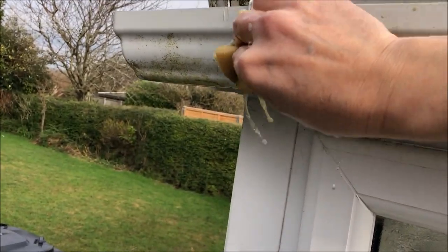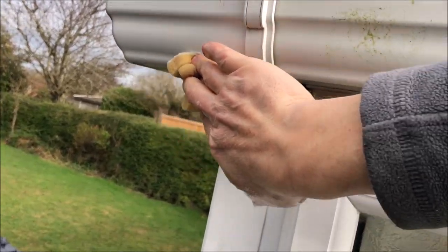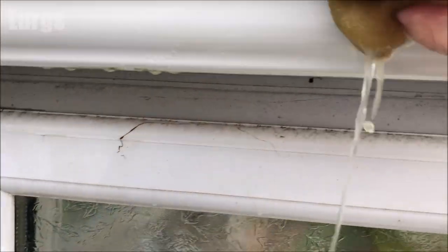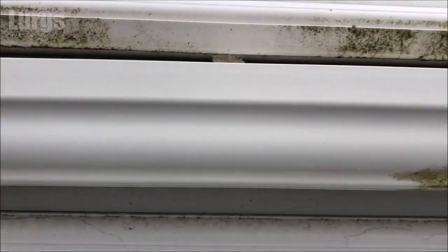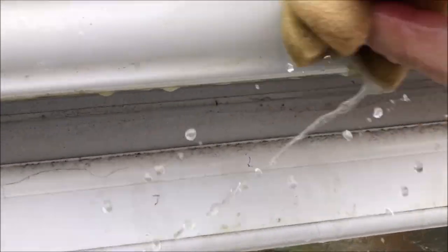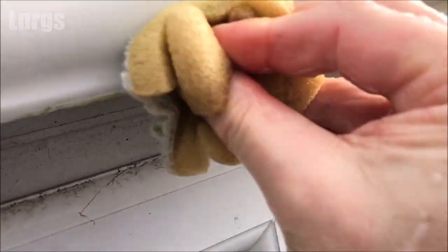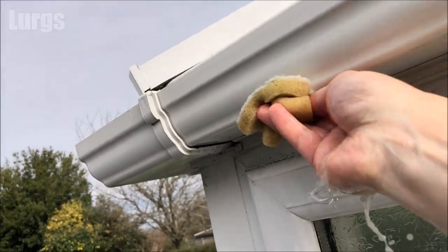This is the first part of our cleaning process. Obviously I'm going to have to move my ladder along as I clean this gutter.